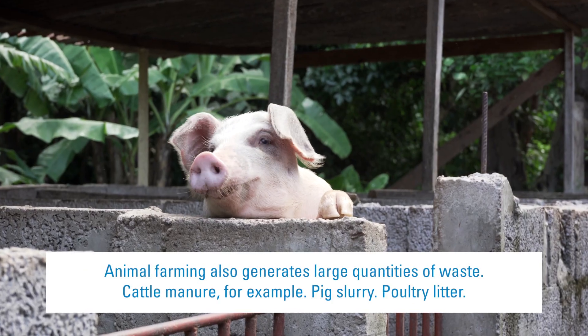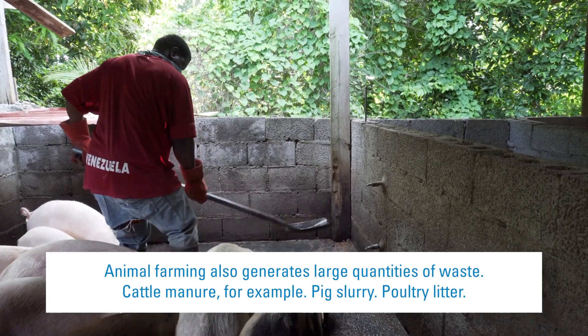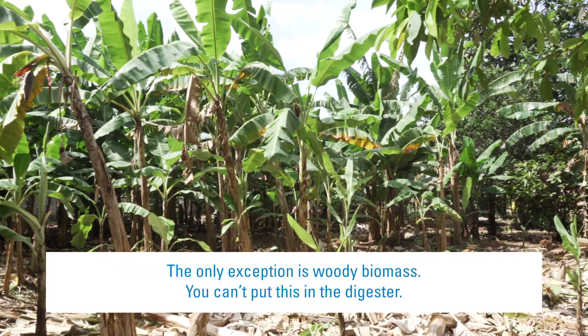Animal farming also generates large quantities of waste — cattle manure, pig slurry, poultry litter. The only exception is woody biomass. You can't put this in the digester.